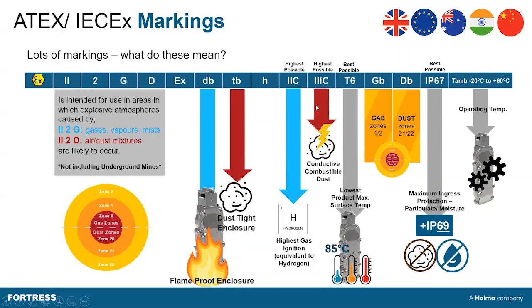2C and 3C relate to the exposure to a type of gas and dust, respectively. When looking at ATEX-type environments, this essentially means the products are suitable for use alongside the highest possible risk byproduct. Where hydrogen is the highest or most ignitable gas, it is saying the product is suitable for use with the most ignitable gas and the most combustible dust as well.